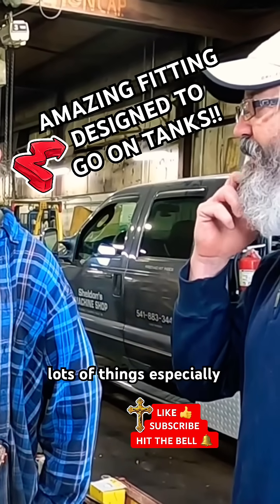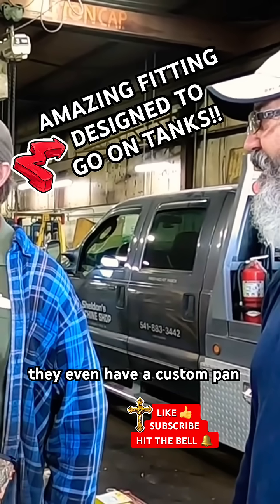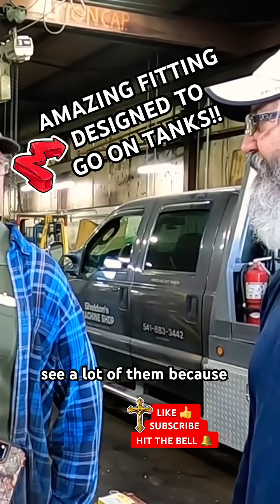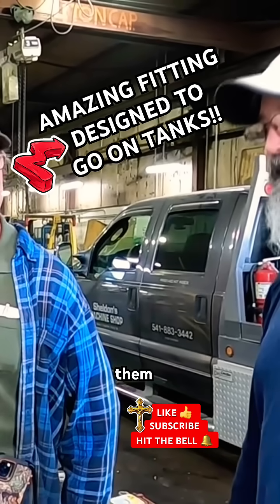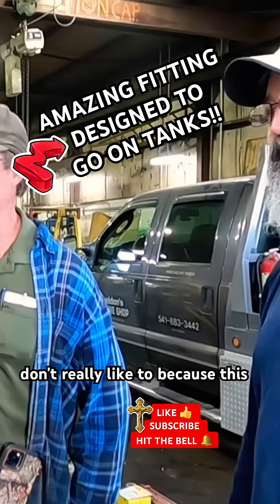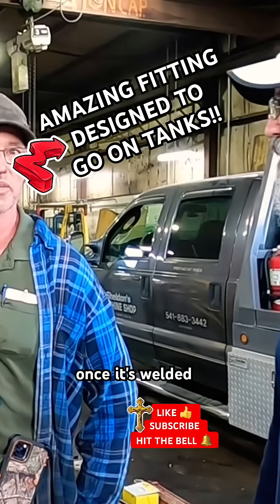There's lots of things, especially on souped up engines and stuff like that, where anytime they have a custom pan built I usually see a lot of them because they don't quite fit and I've got to go in and re-modify it. So I weld it on lots of pans. Don't really like to because this is cheap tin and it's a pain to weld, but once it's welded it's done.